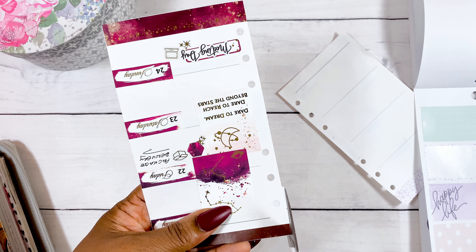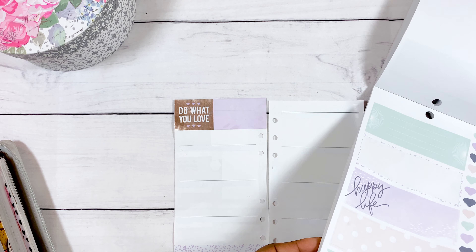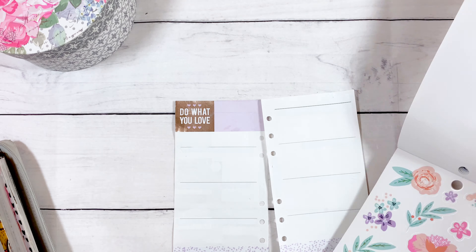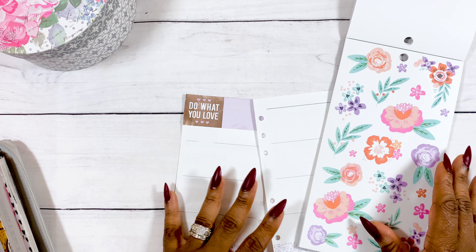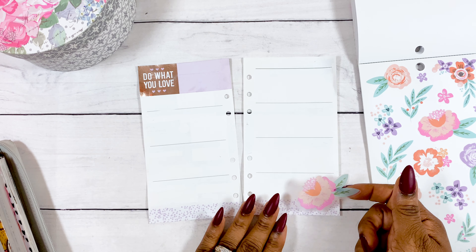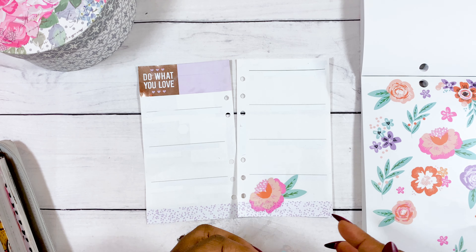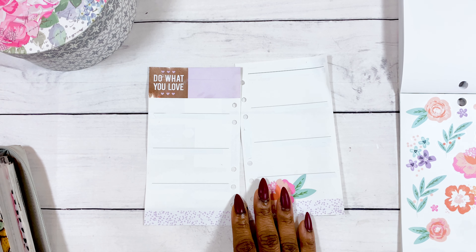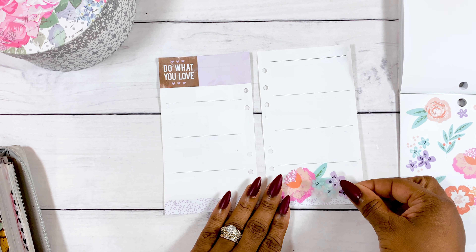I kind of ruined the foil a bit shifting the sticker, which made me a little sad — but it's just a sticker, right? I'm now decorating the spread, and I remembered there were florals toward the beginning of the book. I compared the two and went for the more pastel, lightly colored florals rather than the more vibrant ones. I just decorated the bottom and top of the spread with those florals, and I really loved this mix of colors. This has been one of my favorite planner decorations in a while.